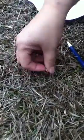Now we're going to try pushing the penny in the grass. See the grass? This is grass that's in the winter, so it's really almost dead. It's not green.